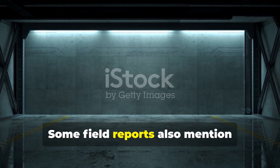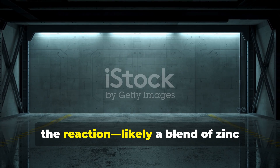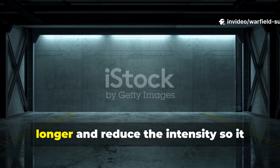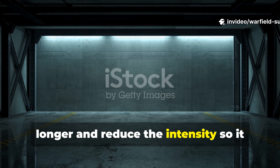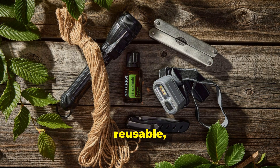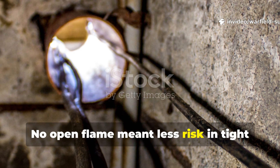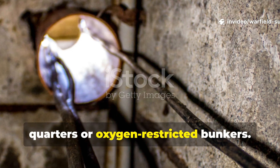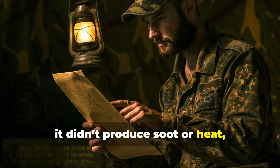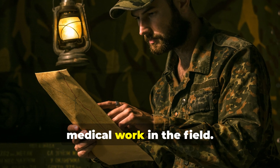Some field reports also mention phosphorescent compounds being mixed into the reaction, likely a blend of zinc sulfide and copper to sustain the glow longer and reduce intensity so it wouldn't give away positions at night. It was rugged, reusable, and nearly silent. No open flame meant less risk in tight quarters or oxygen-restricted bunkers. And unlike oil lamps, it didn't produce soot or heat, making it ideal for map reading and medical work in the field.